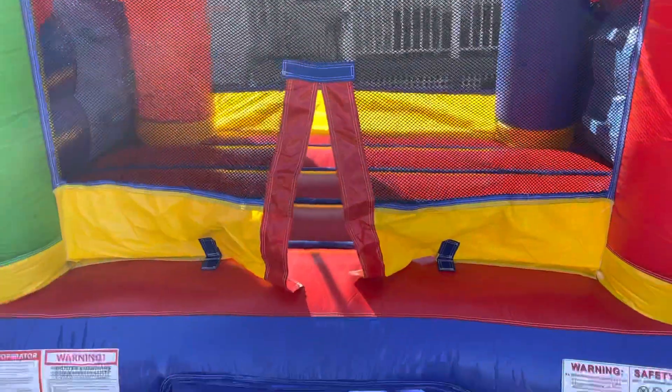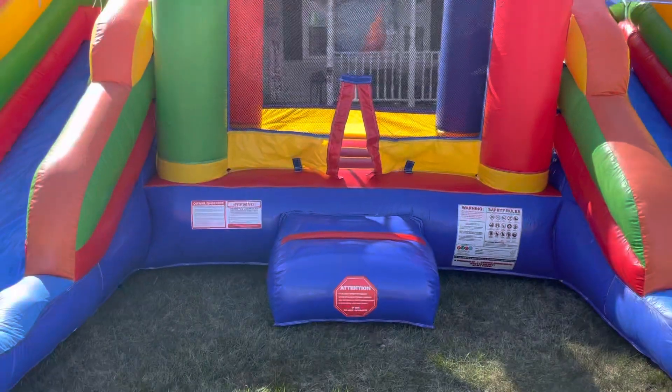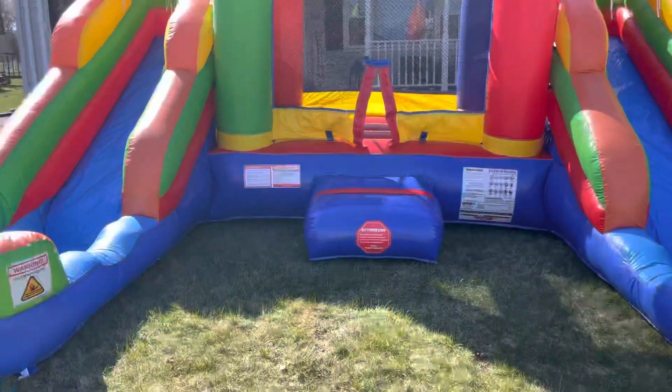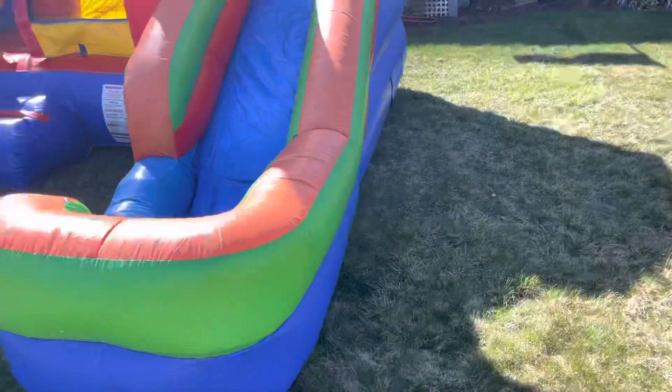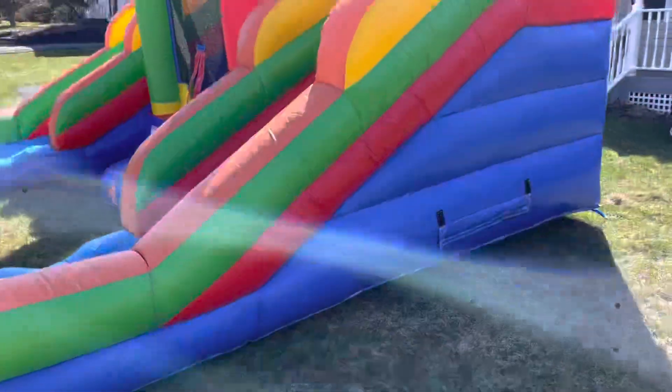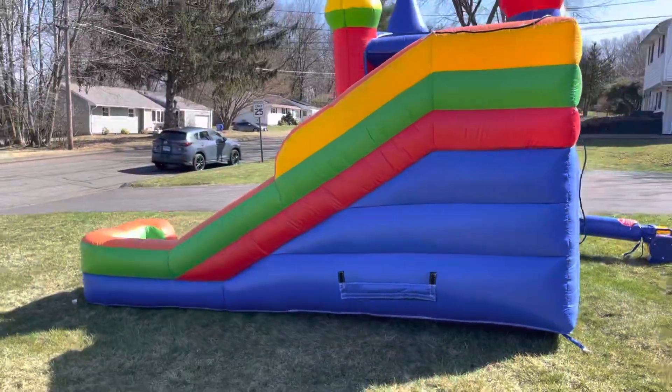This is maybe only 9 feet on the inside here, as opposed to the other one being 13, which is a much larger area. But it is a very nice unit. It's more geared, I think, probably for younger kids, this one, as opposed to the other one that we do have.